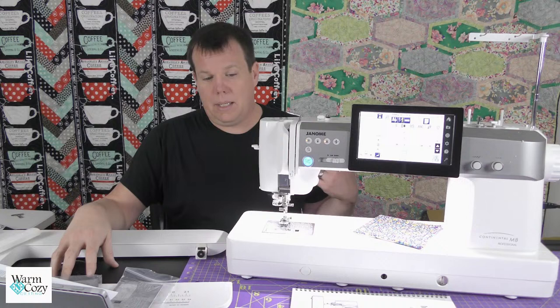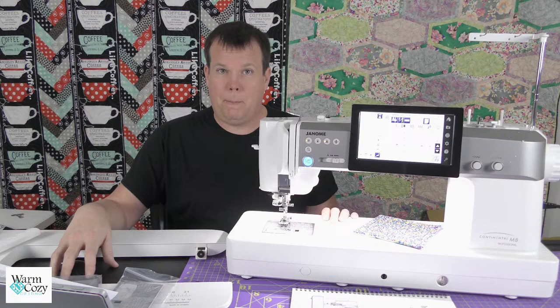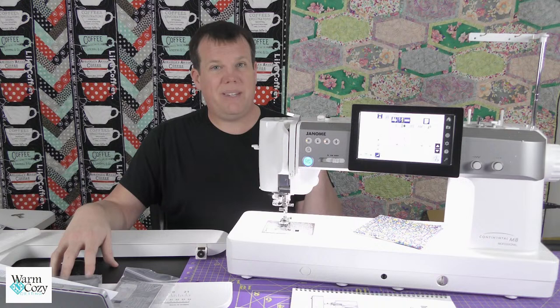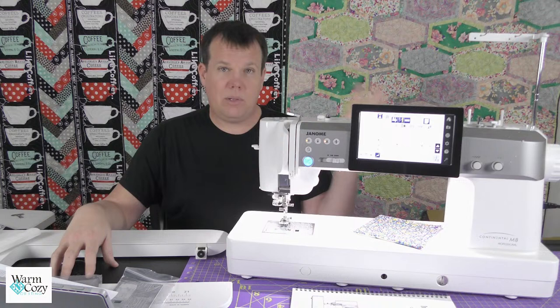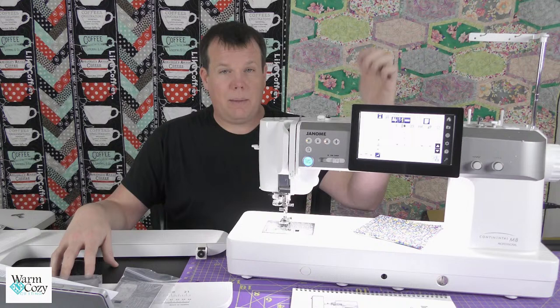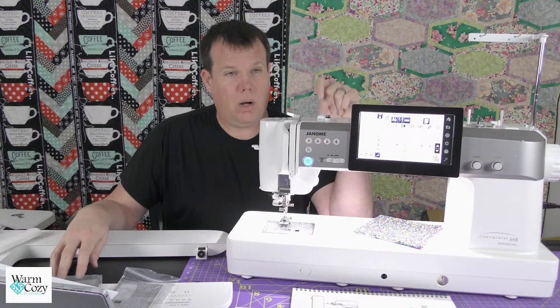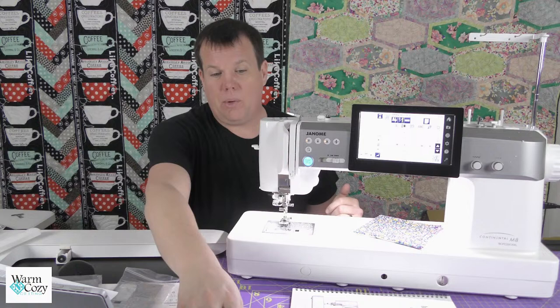There was a request to show the accurate stitch regulator on video — I'm not going to show it on video. If you want to see it, come in. I'm going to have this lovely monster set up on my sales floor after this video. I'm also going to have the M17 on my sales floor, and will still do an informational run-through of the M17. I'll probably do the same for the 9480. All three of these machines have the stitch regulator option. The M8 and M17 come with the accurate stitch regulator included — it's not an add-on. Come in and have a look.